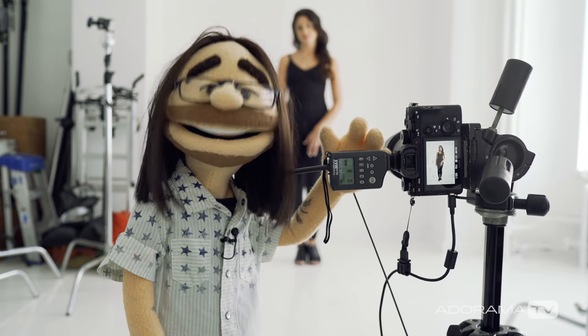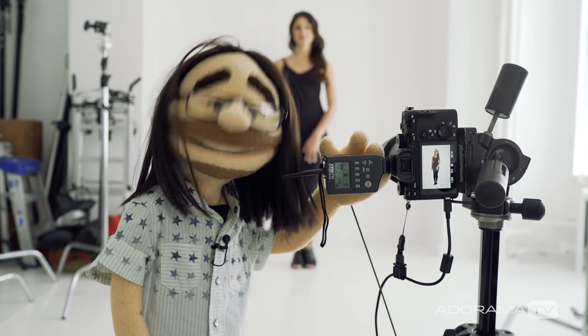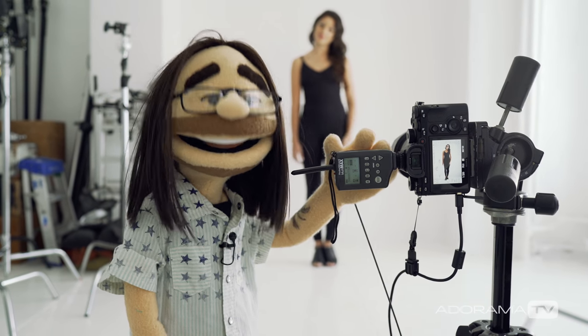Hey, this is Daniel from Anorama. I'm here in my studio in New York City with Erica and we're making some portraits. So today we're going to use hard light to make portraits. Often times people use soft light for portraits, but hard light can also be a great tool.